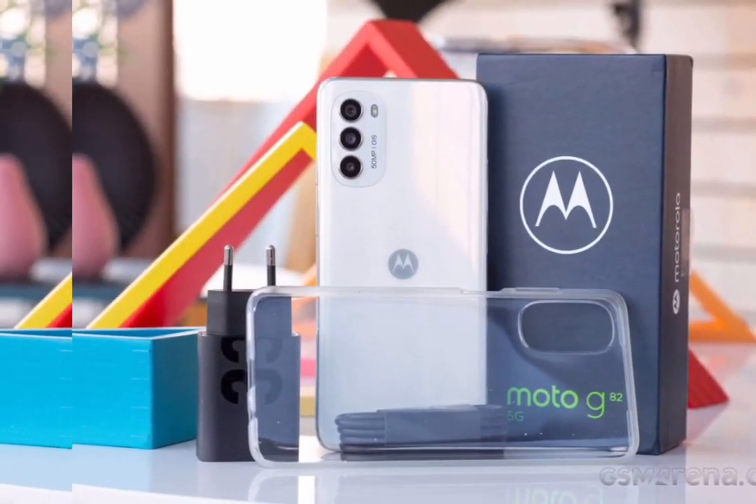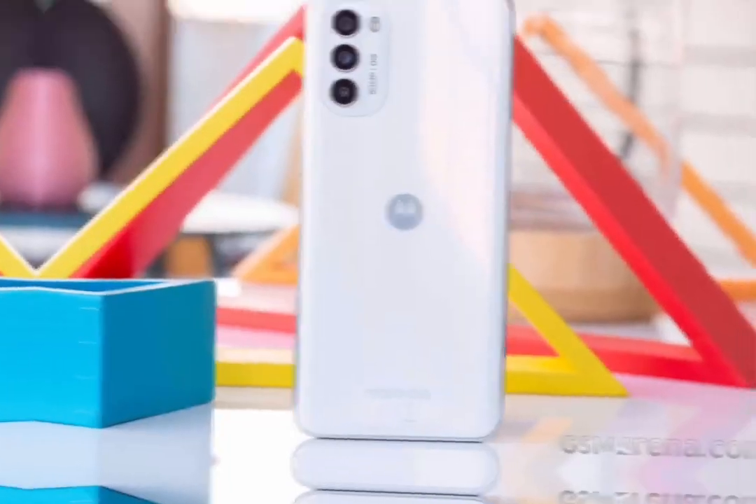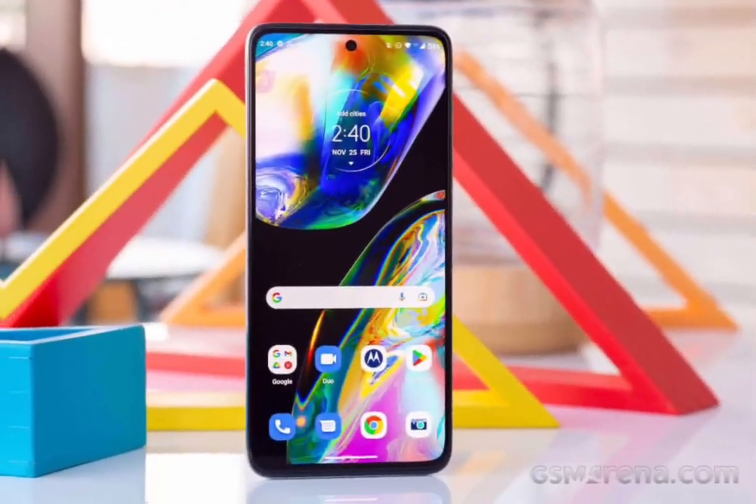The OLED display promises 100% DCI-P3 gamut coverage and a 120Hz refresh rate. However, there's no in-display fingerprint scanner, as Motorola decided to put the fingerprint scanner on the side, embedded in the power key.